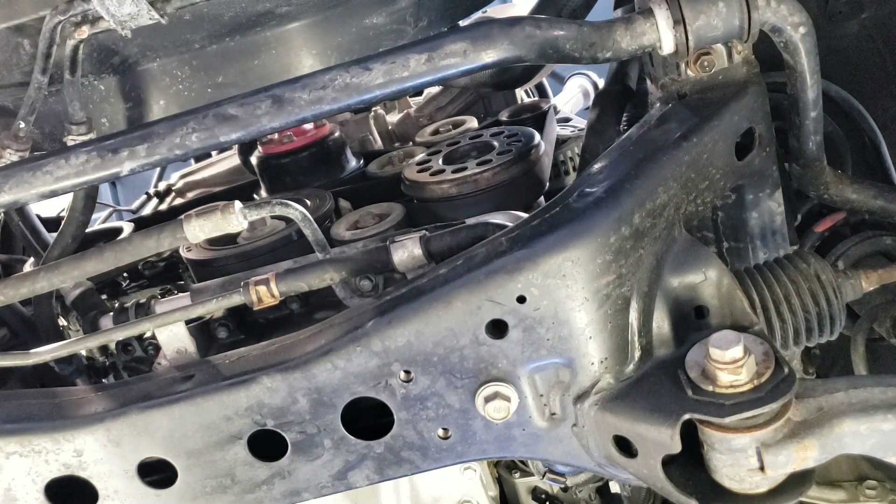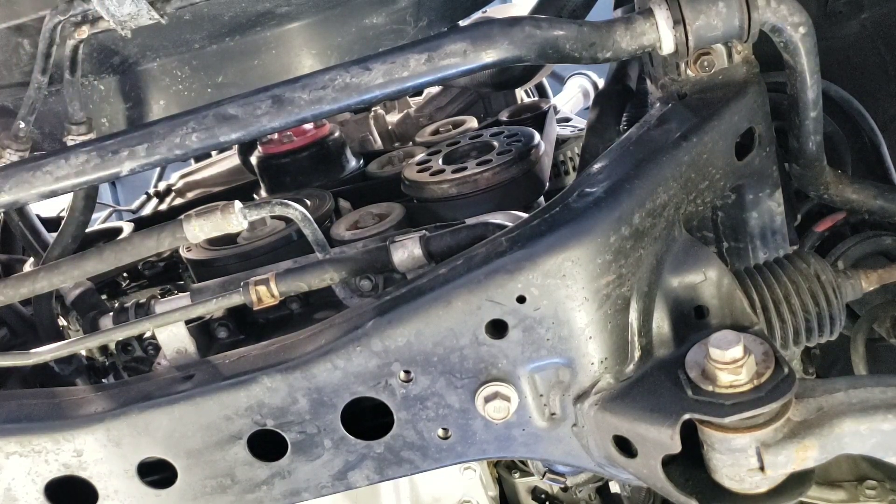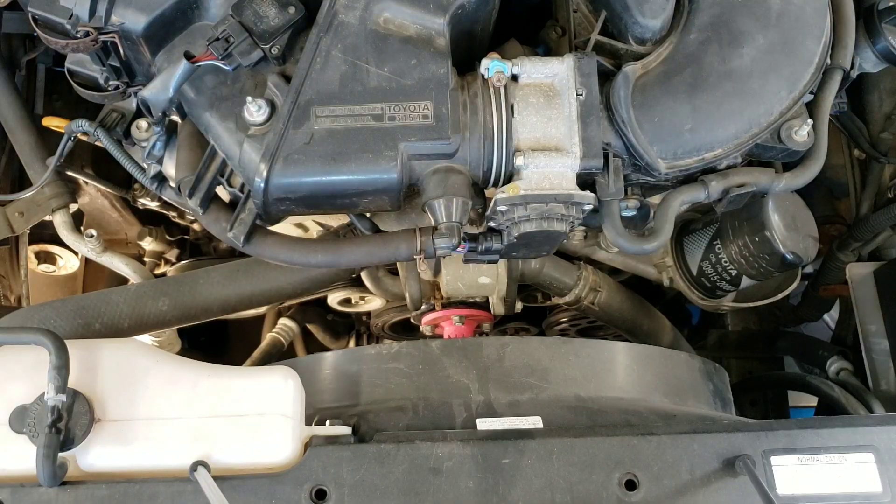I just need to verify that everything still looks aligned — this is just a visual inspection. Then my next step is to run the engine and check my work.